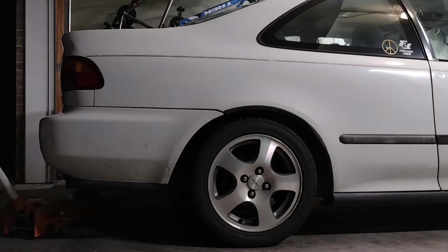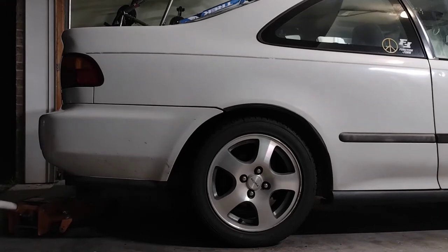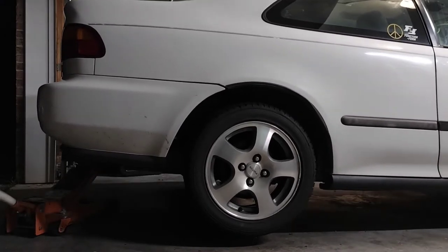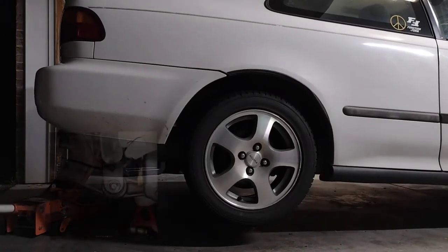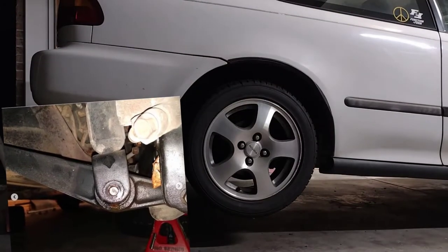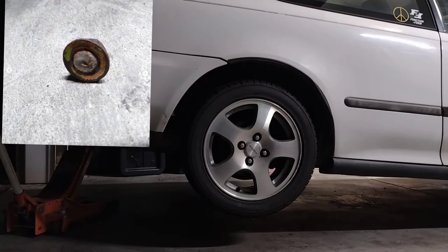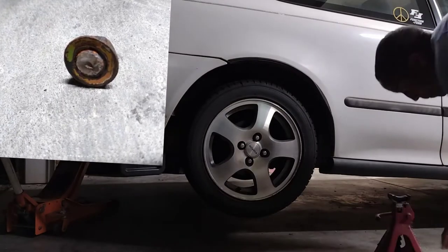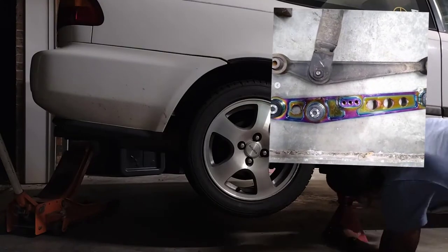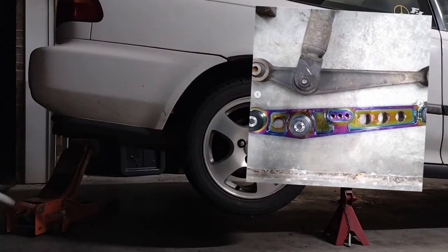If you've messed around with these old Hondas for long enough, you'll know that whenever you do anything with the rear suspension and have to remove the rear lower control arm, those bolts can rust and get seized inside the bushing. And that's what happened to me. The quickest lower control arms I could get were some cheap ones off of Amazon — I didn't have time to go to the junkyard and I didn't want to spend a lot of money at the time.